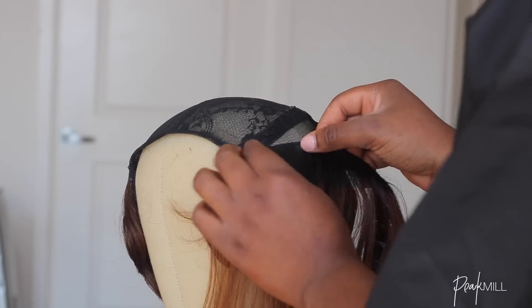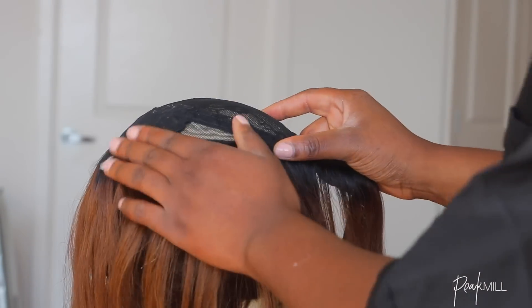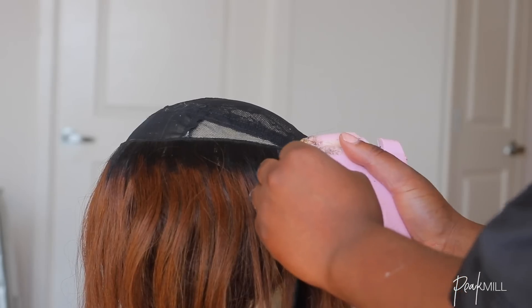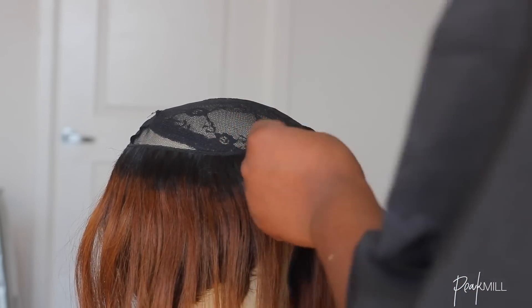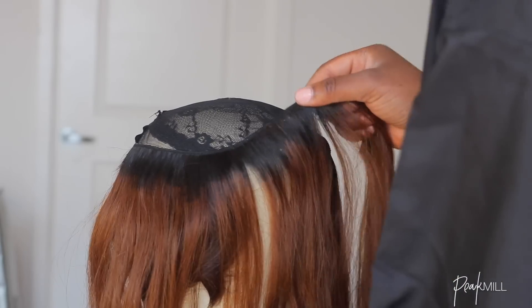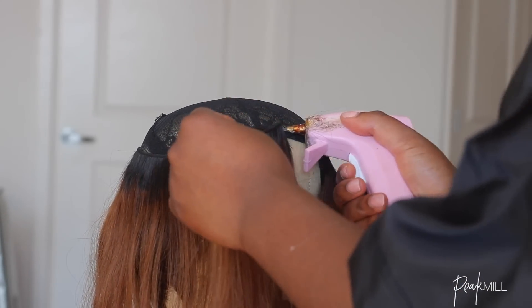Once I got to a point where it was time to start closing up the wig — which is usually somewhere between the temples and the midpoint of your head or cap — I started to use the colored hair bundles. I glued those pieces in a circular motion so the circle got smaller, and I alternated between both colored hair pieces to distribute them evenly.